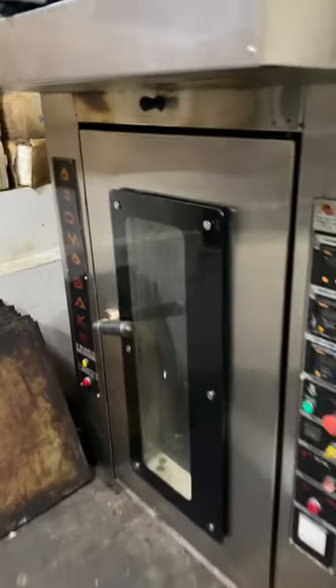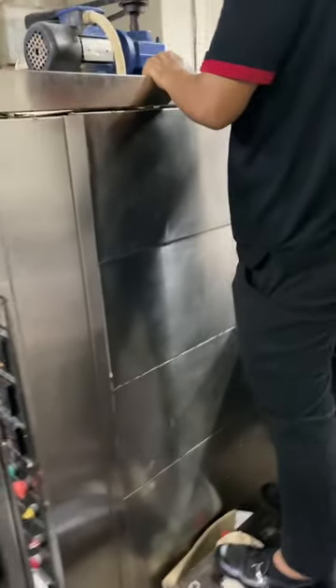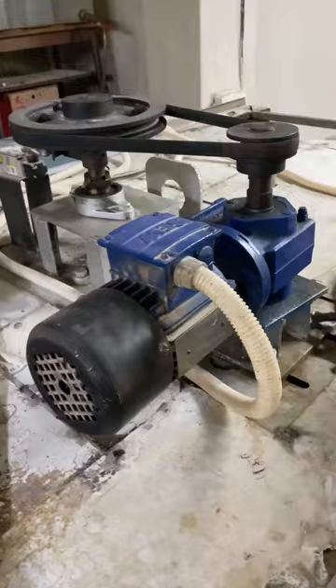This is our 24-tray rotary oven. I was telling you about which type of company's gear we are using. I am just going to show you right now — someone was coming here for repairing, so let's see.